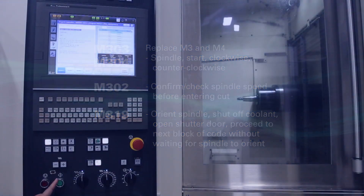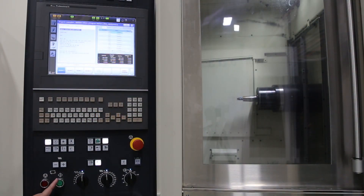I've set up a demo here. This is a machining program without the cycle time saving M codes. This has the traditional M3, and at the end of the cycle there is an M9 to shut off the coolant and M19 to orient the spindle. You'll be able to see that the machine will wait until those actions complete before it can move to the next block.